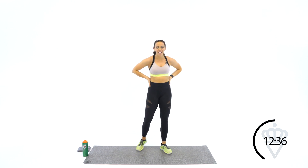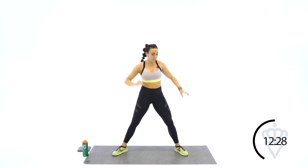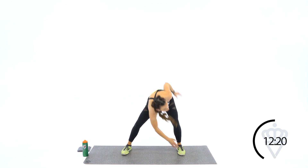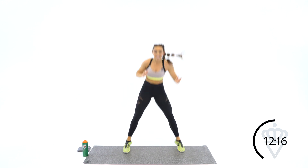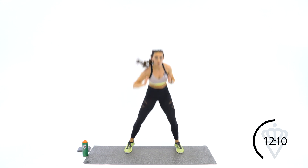One last round — then we're going to get a little agile. 3, 2 — last round here, 1, let's go. Touch, touch, hop. Come right from that touch straight into the jump. Good. 7 seconds. 6, 5, 2, 1.